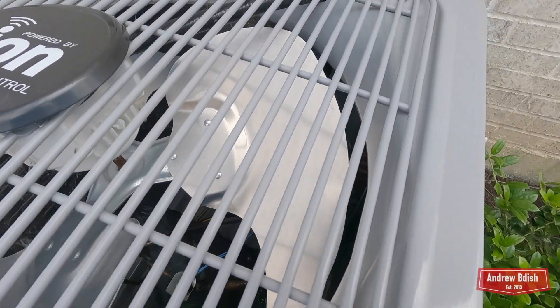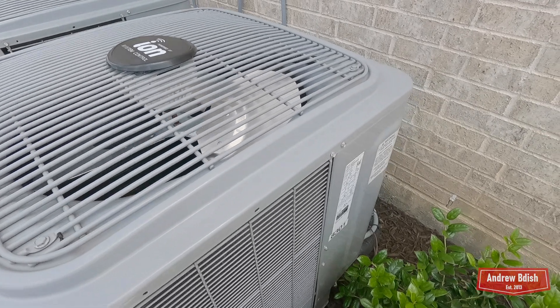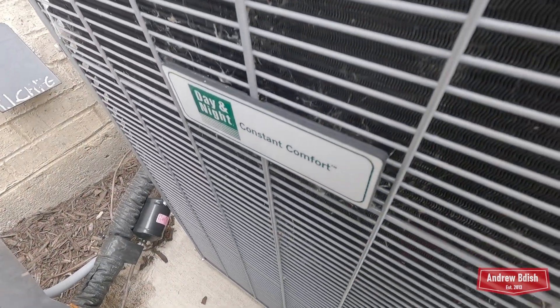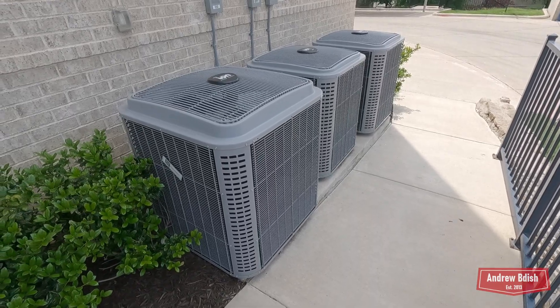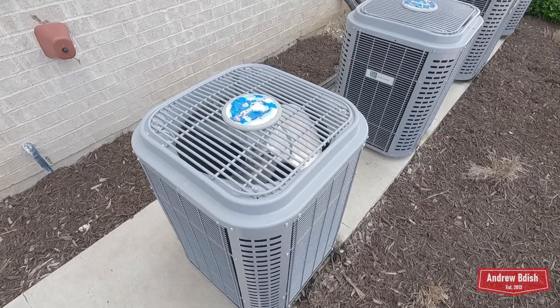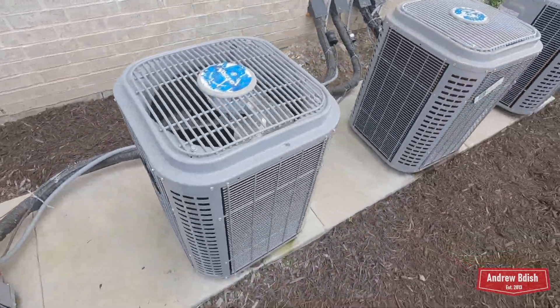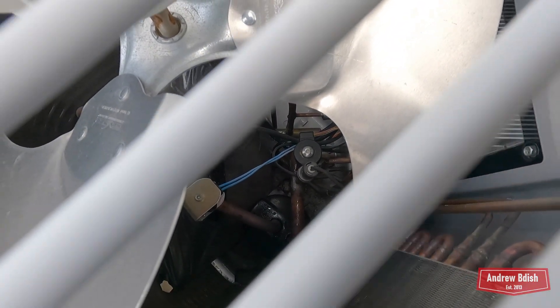These are actually heat pumps. This one's the same as the last one. We have several more little ones — this one is a 3-ton, this one is a 3-ton, this is a 3-ton, this is a 3-ton.